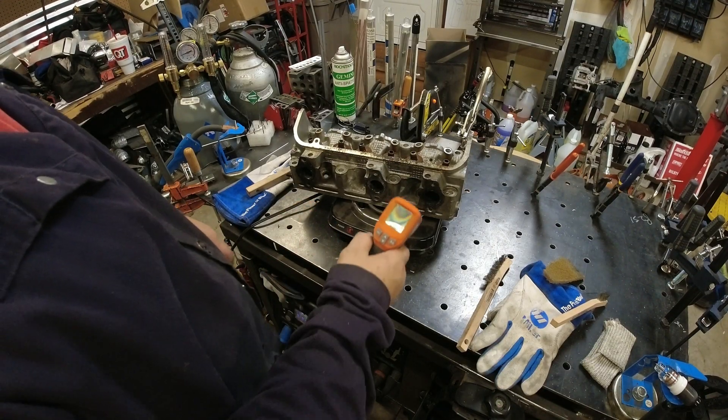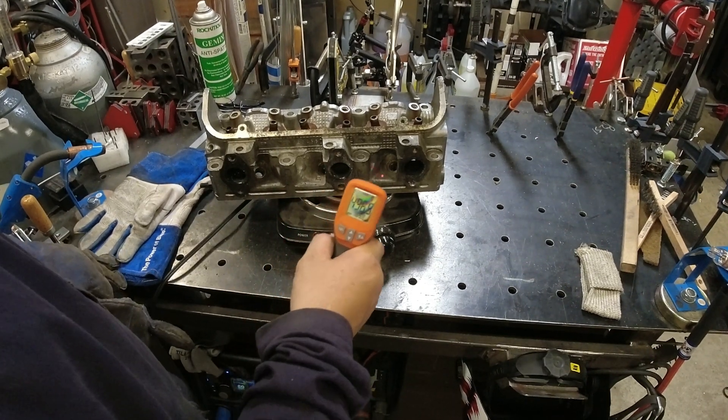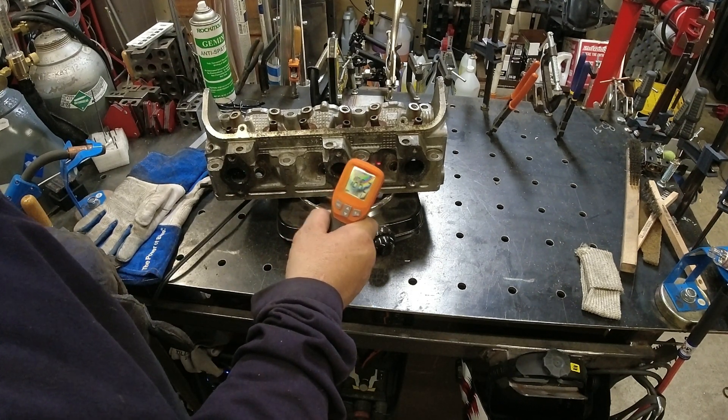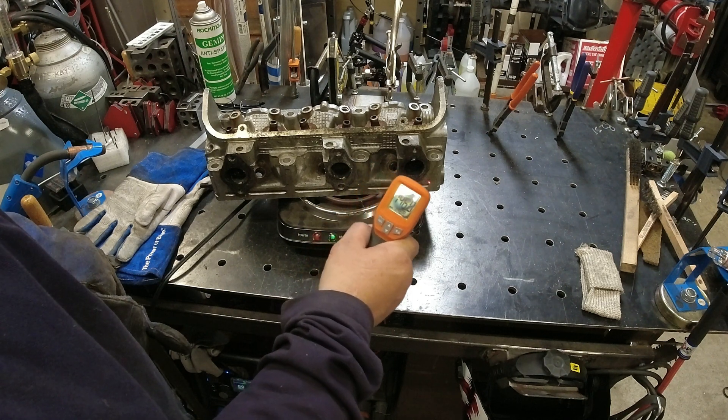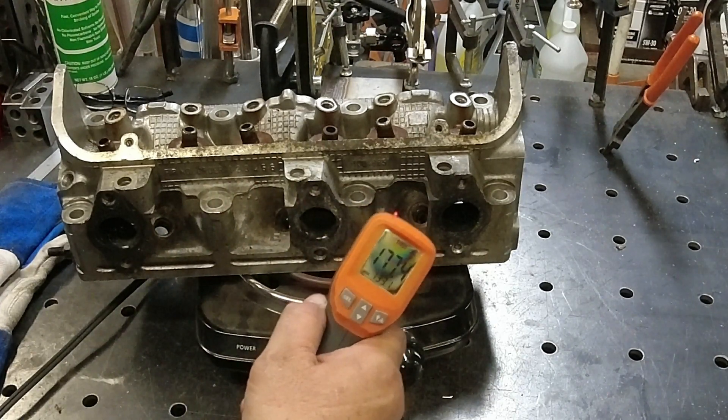Alright, so we got it on the hot plate. These little hot plates work great for preheating. We're already at like 160°F and it's only been on for a few minutes, so it's heating up pretty quick. We'll get it around 200°F in that area.